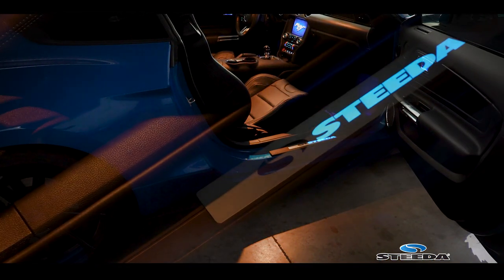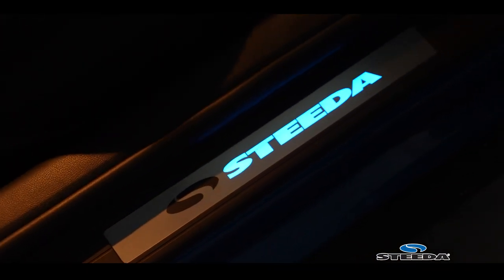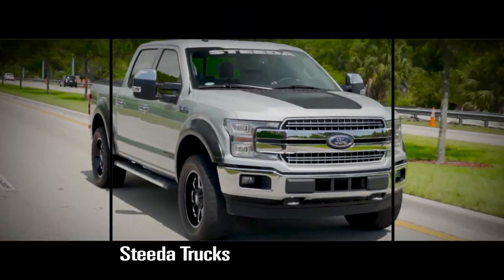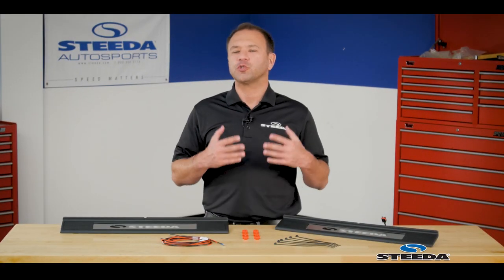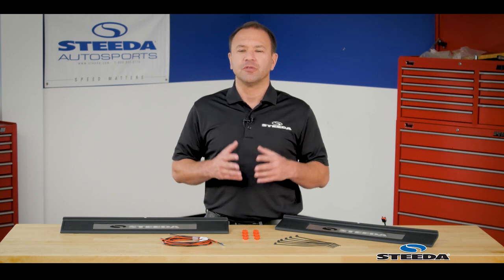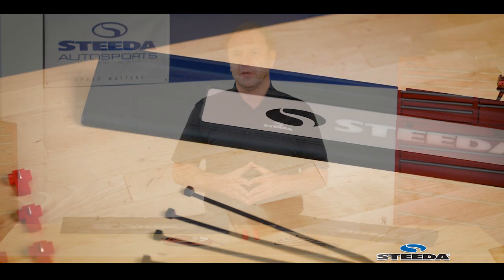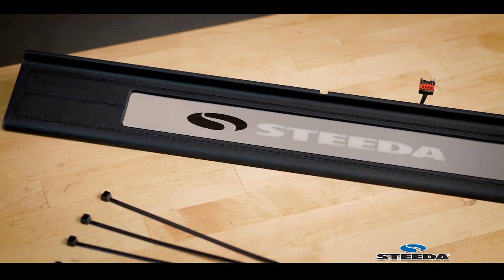A great dress-up part and a tremendous detail for your S550 Mustang. We know so many of you have done a ton of work and customization to your Mustangs — whether it's prepping it for track use, car shows, or a combination thereof. There's always something else to add, and this is why we're here today talking about the Steeda illuminated door sill plates.